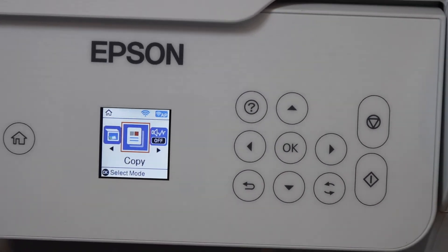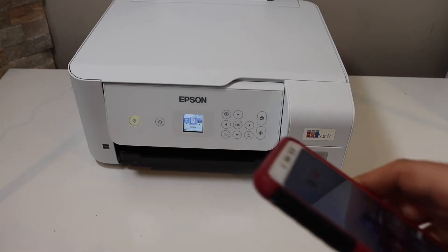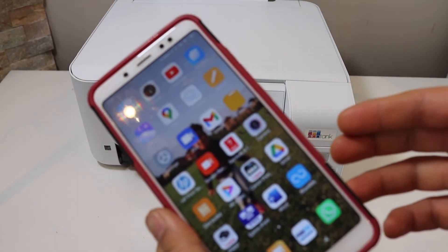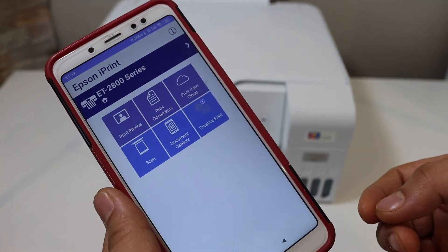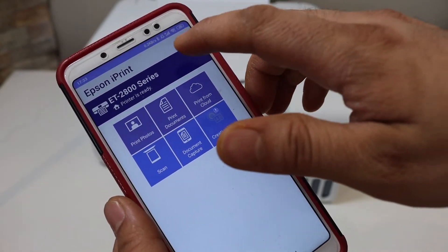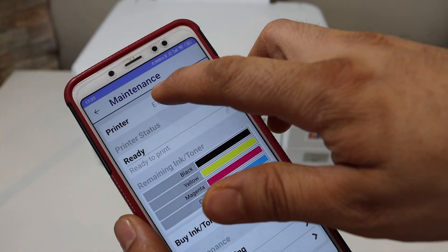Now we will add the printer in our Android phone. In the Android phone we have to download the Epson iPrint app. Open this app and on the top of the screen select the printer.